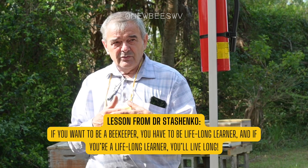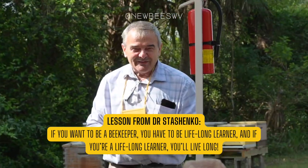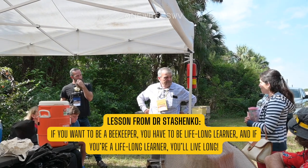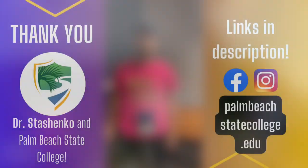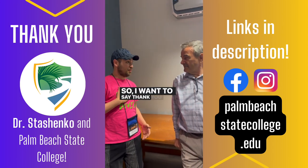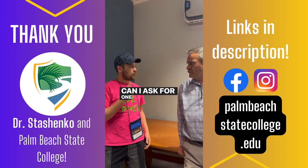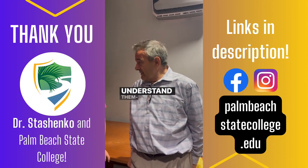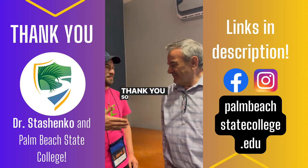And obviously when you're a lifelong learner, you'll live long too. I'm here with Dr. Sushenko — you had some of my favorite presentations of the weekend. Thank you for the knowledge you provided. Can I ask for one tip for new beginner beekeepers? Learn honey plants — understand them and what they do for bees. Brilliant, that's it.